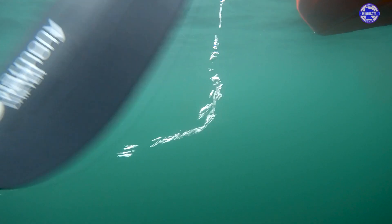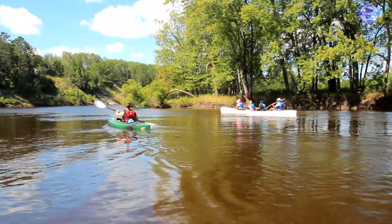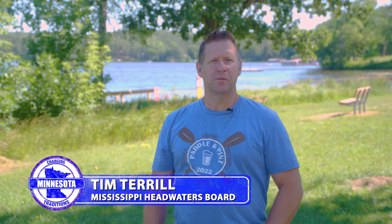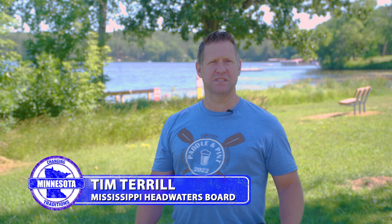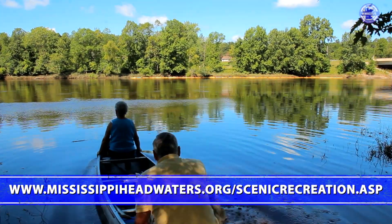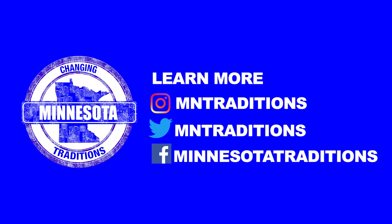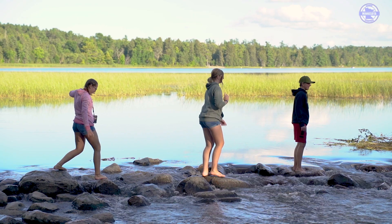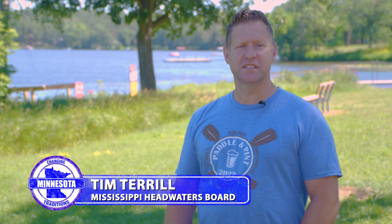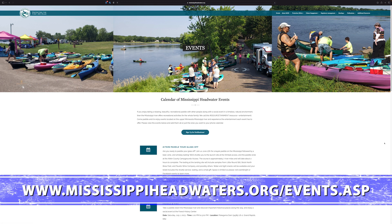A lot of us like to go out, take our kayak, go out with friends, go tubing or kayaking on the Mississippi River, lakes, streams, whatever it may be. The Mississippi Headwaters Board actually put up signage on different stretches of the river that tells you how many miles it is and how long it will take to get from one landing to another landing downstream. Visit our Mississippi Headwaters Board website to discover new opportunities.